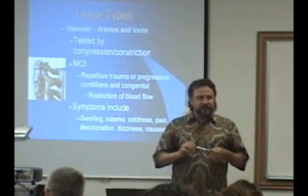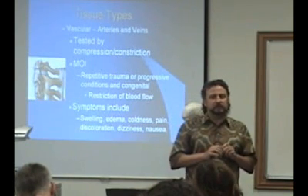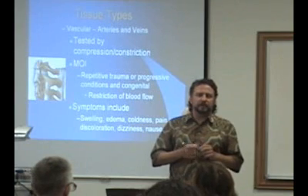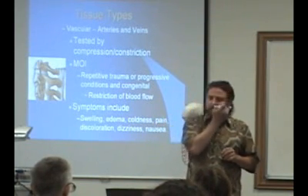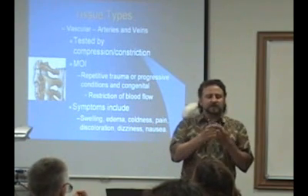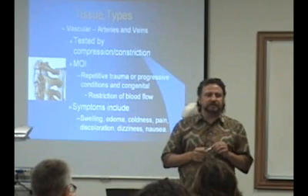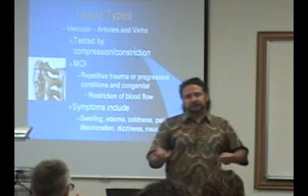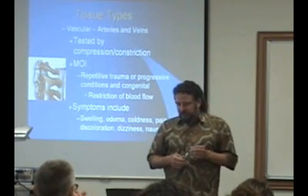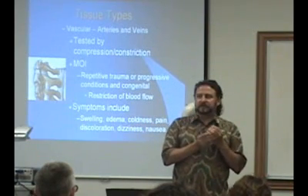Then we have vascular tissue — basically arteries and veins. Can you think of any symptom that would only occur with a vascular problem? There are certain headaches that are vascular-related, but you can also get headaches from muscle tension or nerve irritation. If you have decreased blood supply, you'll get color changes — the area will be pale. You won't typically see that with inert or contractile tissue. The area can also turn blue. If something feels cold to the touch, that's going to be vascular.